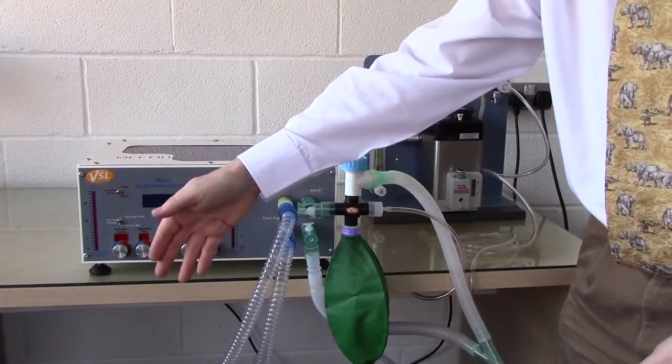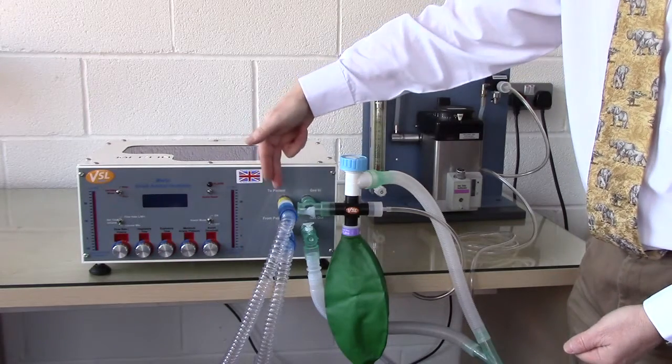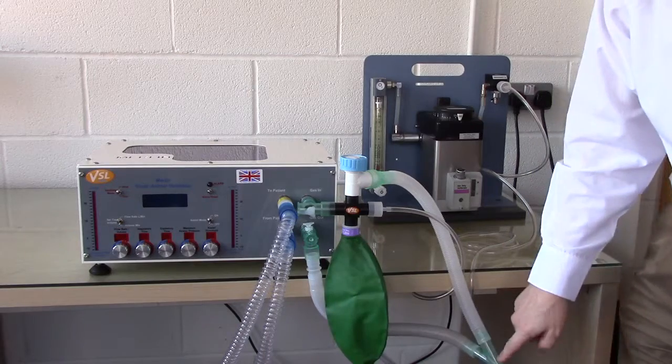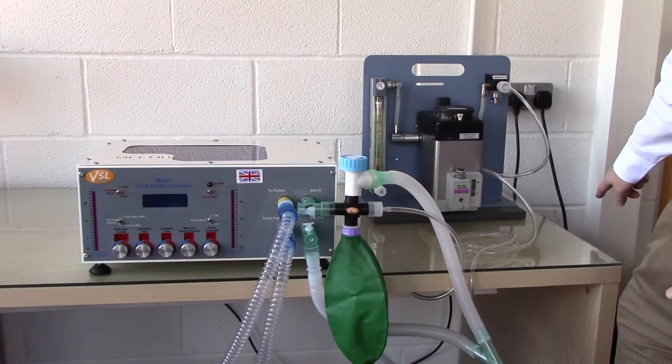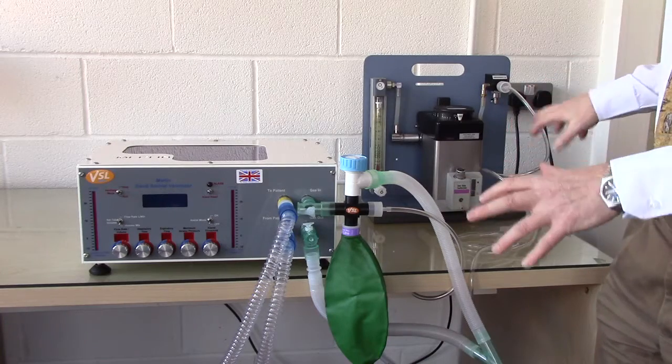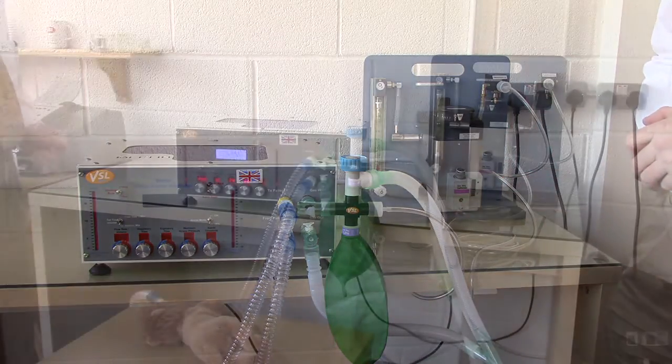When Merlin ventilates the animal, gas passes to the animal and comes back into Merlin through the from-patient port, and then out through the exhaust port into the common waste gas tube. This is the standard setup for a non-rebreathing system.